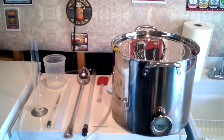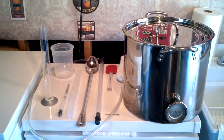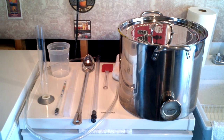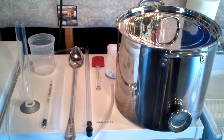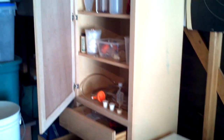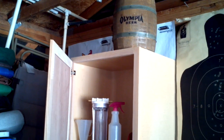Our next segment will cover equipment — what equipment will you need to make your own 5-gallon, 10-gallon, or even up to 15-gallon batches of beer? I will explain each one of the equipment pieces, what they're used for, and how to actually utilize them during the process.